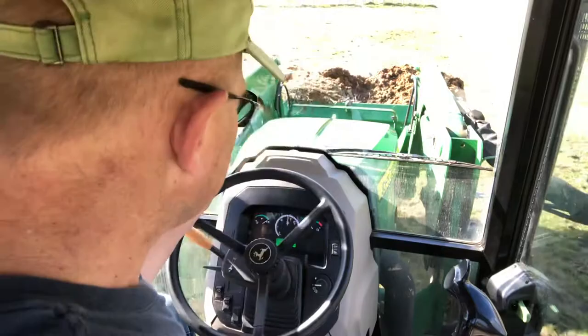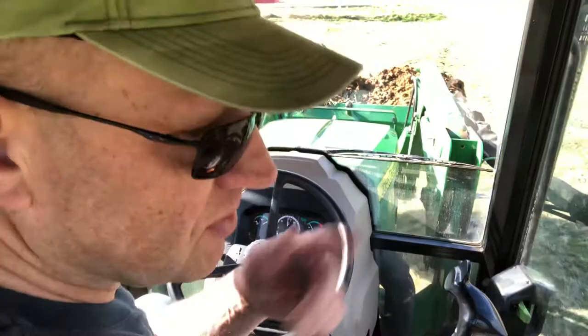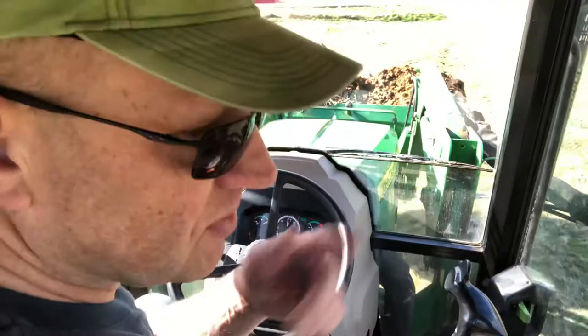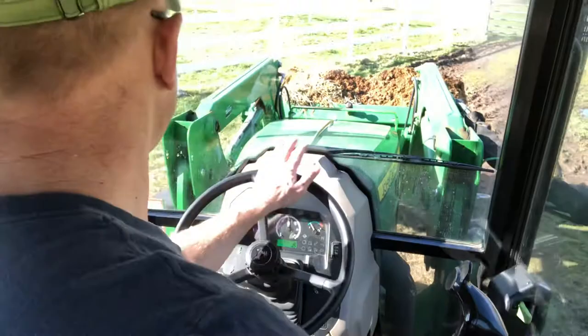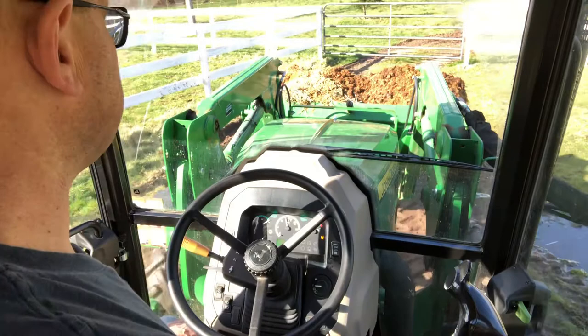Really no complaints about the tractor at all. It runs good, it has good lift capacity — as long as you put good ballast on the back, it'll work really well. You can see it's still pretty muddy out here, but it's dried up a little bit, so it's a little better for me to run out now.